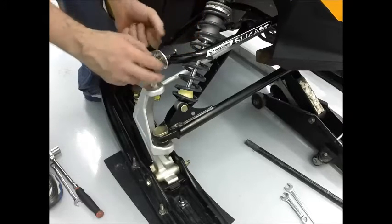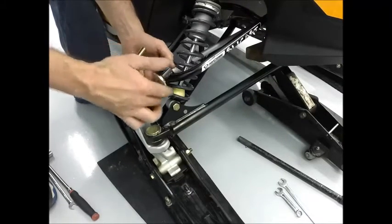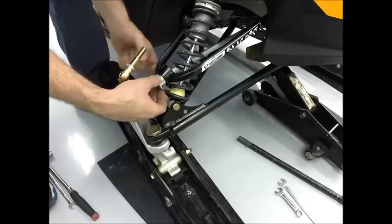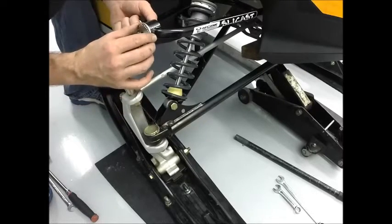Rotate caster forward or backward and move camber spacers to the inside or outside as needed. Adjustment performance results can be seen in your installation instruction manual. Refasten the ball joint once adjustments are finished, ensuring it is level as previously mentioned.